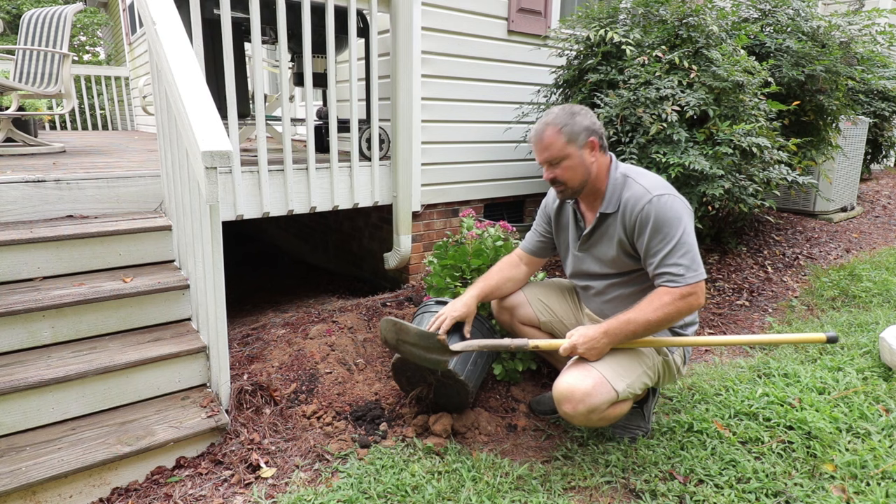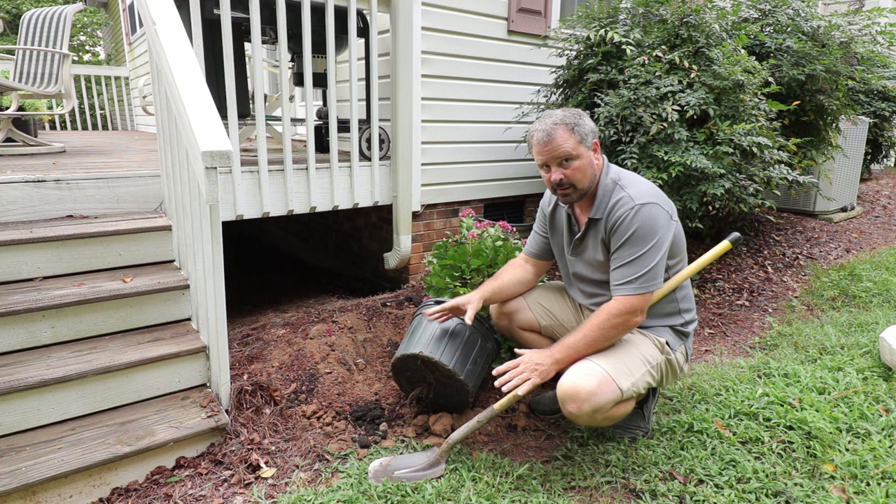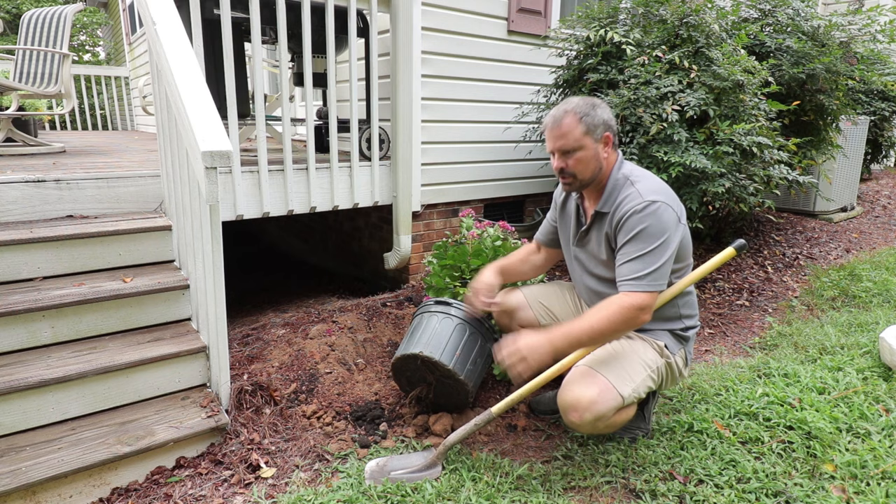The one thing we definitely know about crape myrtles is they're always going to be root-bound, meaning that the roots are going to be wrapped around. Many, many times inside they are very aggressive rooting. They actually don't make great container plants — they tend to grow out of whatever container they're in very, very quickly because of the aggressive nature with which they root in a container.